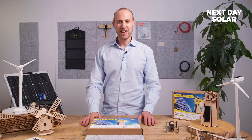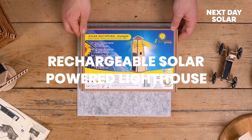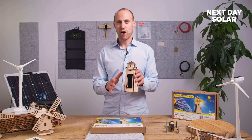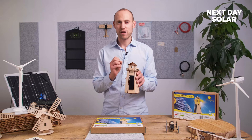Hello and welcome to Next Day Solar. In this short video we're going to show you how to build the solar powered lighthouse - the one I've made earlier. What's amazing about this lighthouse is that it takes energy during the day and then when it gets dark there's a light sensor inside and the lighthouse will start flashing and come to life.